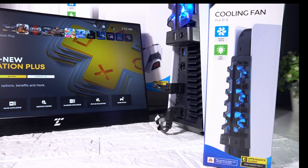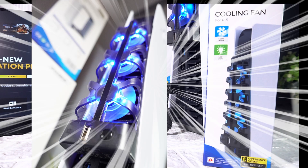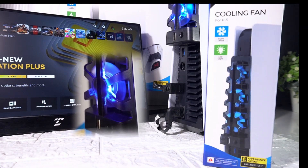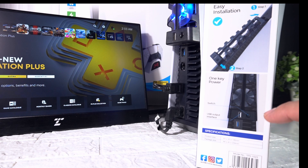เดี๋ยวก่อน เพราะว่าคุณจะต้องดูฟังก์ชั่นของมันว่ามันทำอะไรบ้าง อย่างแรกคือ LED Light แล้วก็ Superwind แล้วก็เปิดจริงๆ แล้วไม่ต้องเปิดอะไรนะ มันติดเอง แต่อันนี้ก็เป็น Port USB ที่เราเสียไปสำหรับเสียบของมัน ถ้าเกิดเราจะเสียบของอื่นอีก เราก็เอา USB มาเสียบได้อีกตรงนี้ เพราะฉะนั้นเราไม่ได้เสียบ Port USB ไปฝากไว้ด้วยละกัน